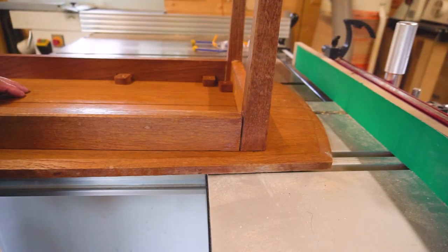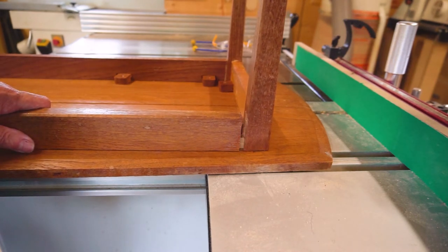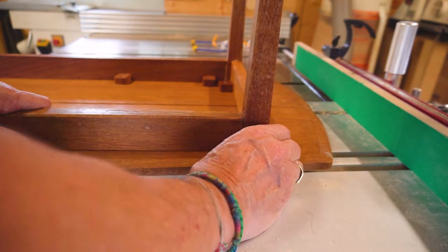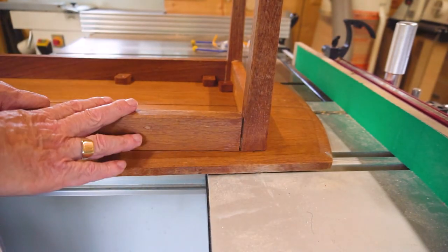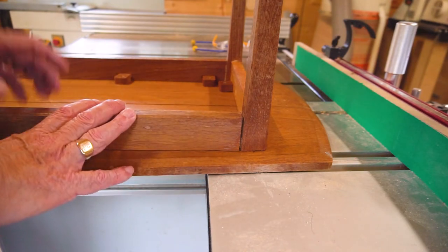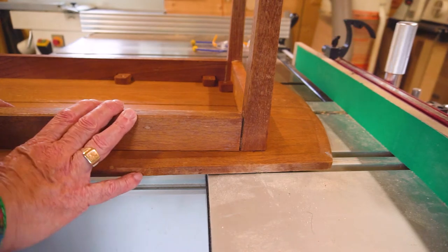If we take a look underneath you can actually see some of the joints have started to come apart. Although it's remarkably well built, it has got a few issues due to age and probably some damage, and I'd like to repair it with traditional hide glue. So the first thing we can do is get the glue pot on.